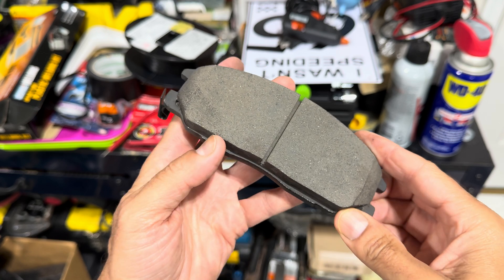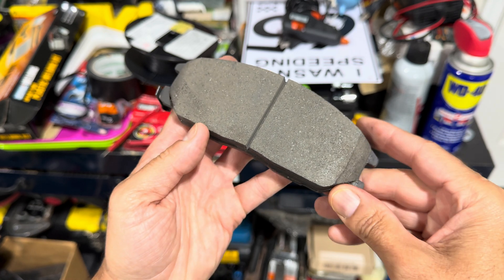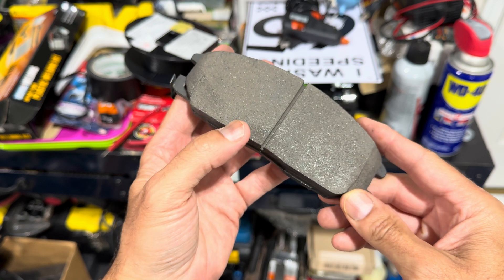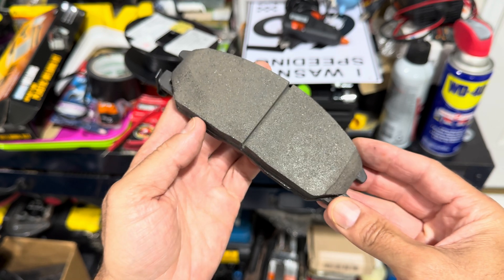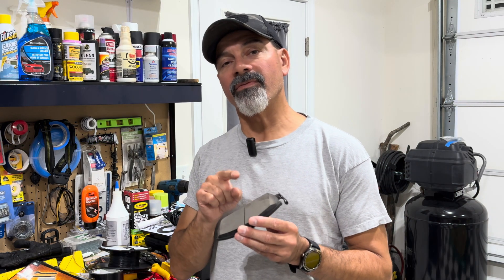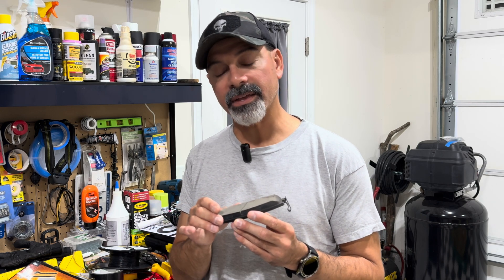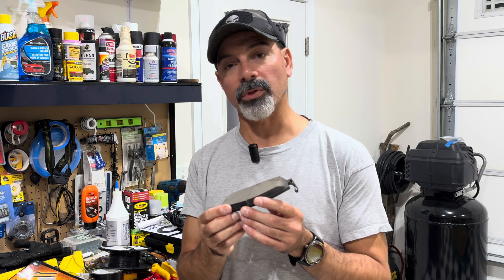Looking down here at this one specifically, you can see we have a line cut out here in the middle. You can see it's also kind of beveled here on the edges. A lot of times people will ask, what is that there for? Is it needed, not needed? Sometimes you'll purchase brake pads and they don't have that, and people wonder why do some have it and some don't. So we're going to go over that and hopefully give you guys a little insight on what that's there for and the importance of these. I have various brake pads from different vehicles so we can kind of see the difference.